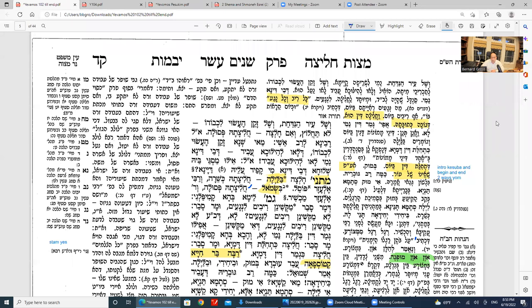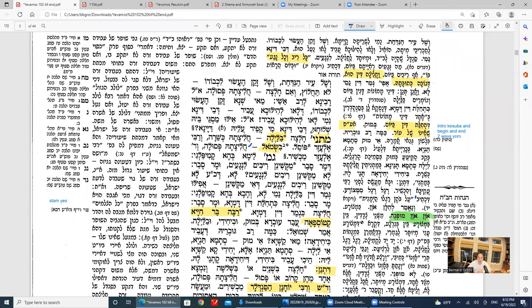The Mishnah is discussing details on the mitzvah of chalitza. We know that chalitza is like a din Torah. Let's say you have a lawsuit with somebody — a din Torah, monetary things. The halacha is that it has to be done during the day. You can't start a din Torah at night; it has to be started during the day. But the final argument could go into the night if they need time to decide — the gemar din could be at night. Chalitza is a type of din.